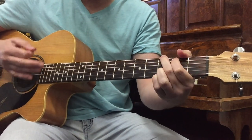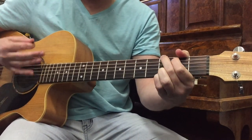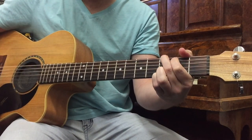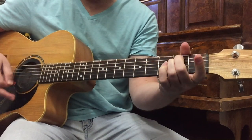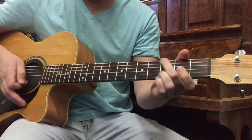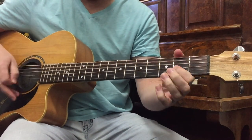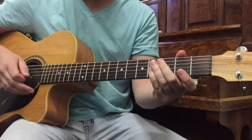E minor, G — upstroke, upstroke. G, up, up. E minor — downstroke on the G and then up, up. That's pretty much the intro and the verse right there.